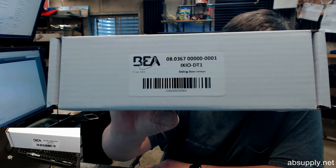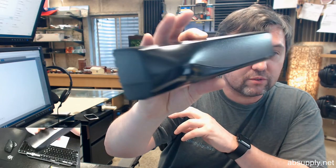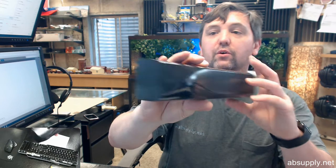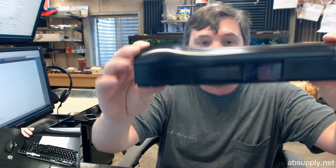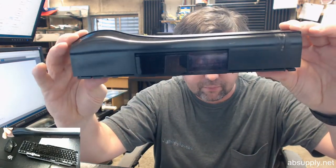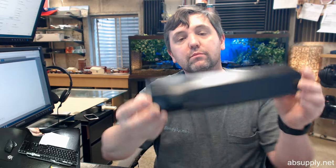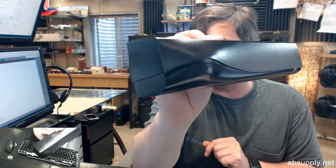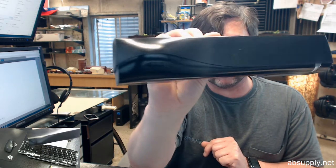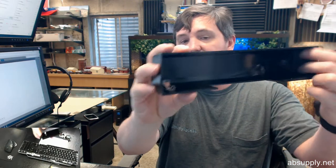Here's the box. Here's the business end. That's your IO-DT1. I've got the cover just snapped off so that I can show you the insides real quick without having to fumble with getting the cover off. This is a sensor for a sliding door that is going to combine microwave radar technology and infrared technology, using them together to provide a more optimum sort of sensing capability on a sliding door.